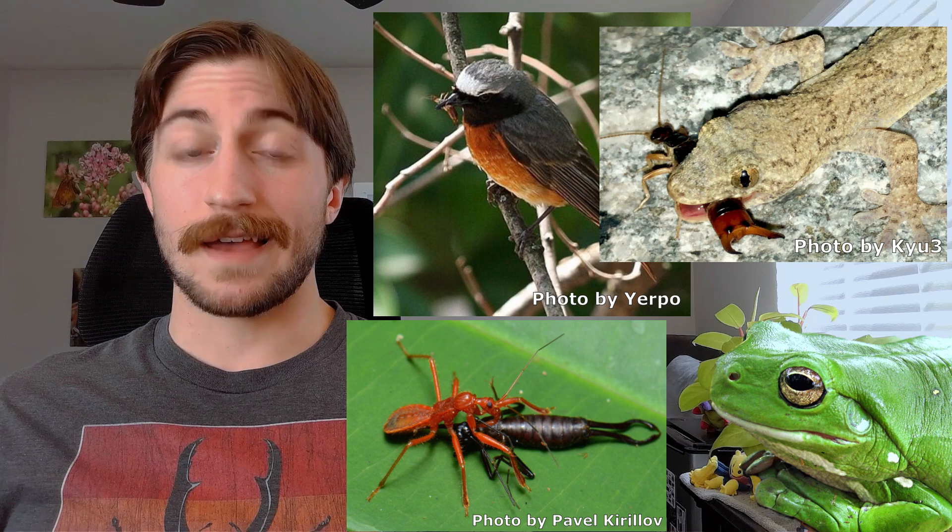Earwigs have predators too, of course, such as birds, lizards, frogs, and other insects — hence why they're a little bit reclusive. They aren't completely helpless, though, as they still have those pincers and some can spray a foul-smelling chemical when threatened. Once adults, males and females will mate and then create that little chamber for the eggs. While they may overwinter together in this little shelter, once spring rolls around, the male will go off to forage solo and the female handles parenting on her own. Thus, the cycle continues.